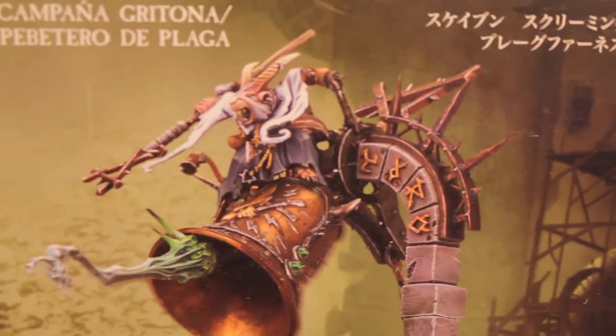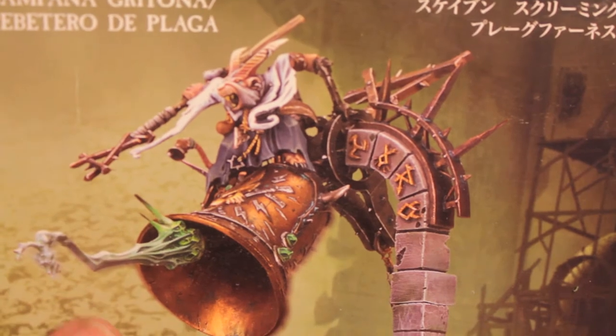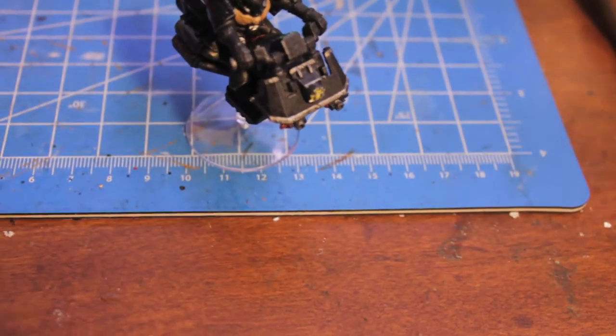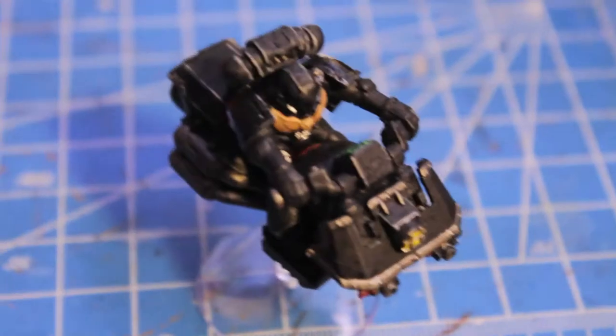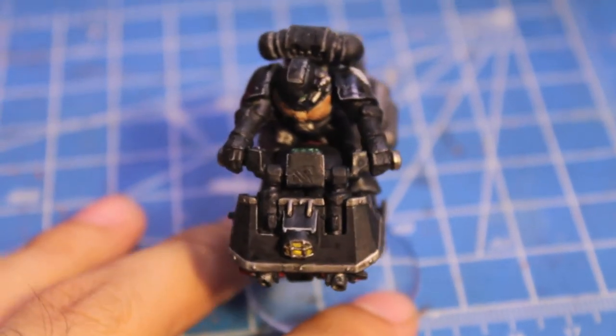Tonight I'm going to be showing you what I've been doing as a side project to keep me from going insane with all of the dwarves. And that is this Imperial Jet Bike for the Raven Wing Company of the Dark Angels Chapter.